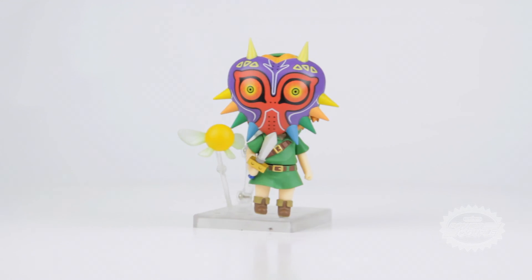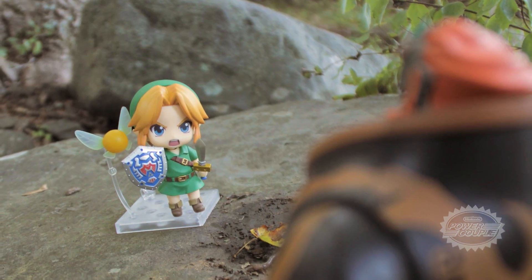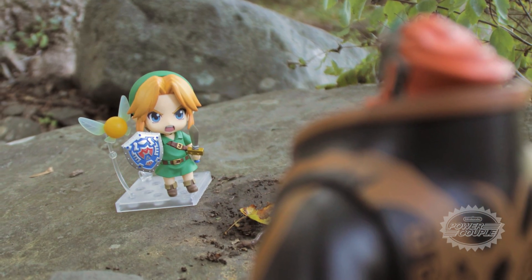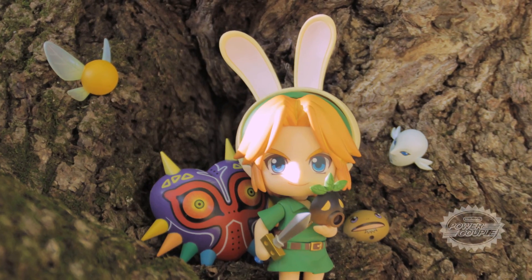My personal favorite is placing Majora's Mask right on him and making the Skull Kid jealous. And I absolutely love setting up Link for an adventure by pairing him with his very companion Tatl. Those two can take on anything together.